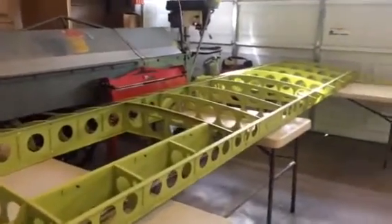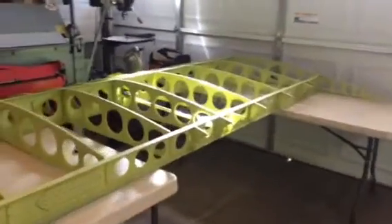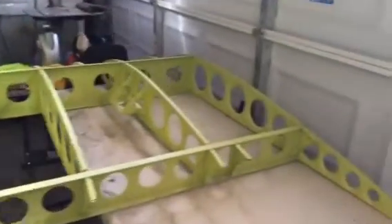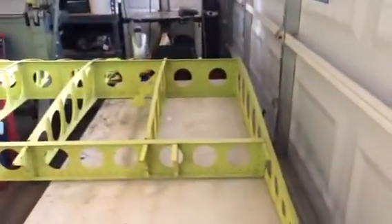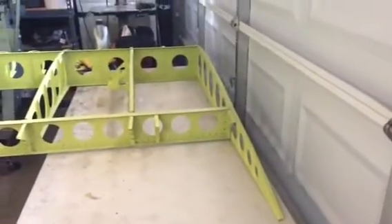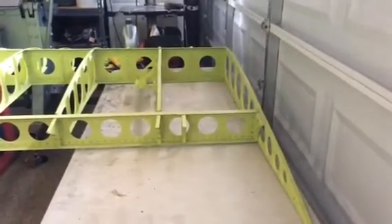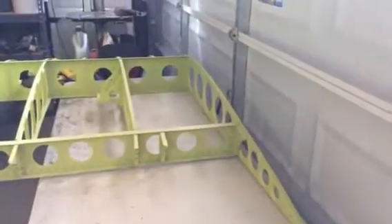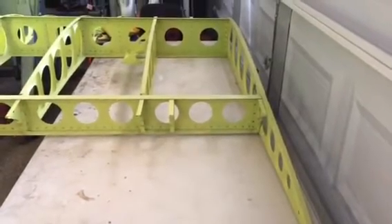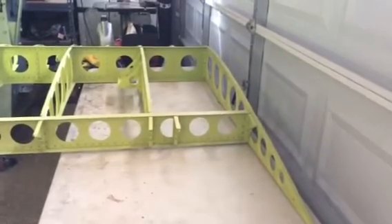Hello Desert Bearhawk fans. It's been a while since I've done a video and I've made some progress, so I figured it's time to produce one. It's a late afternoon, about 3 o'clock on Saturday the 1st of November, and we're 600 or so days — probably getting close to 700 days — into this project.